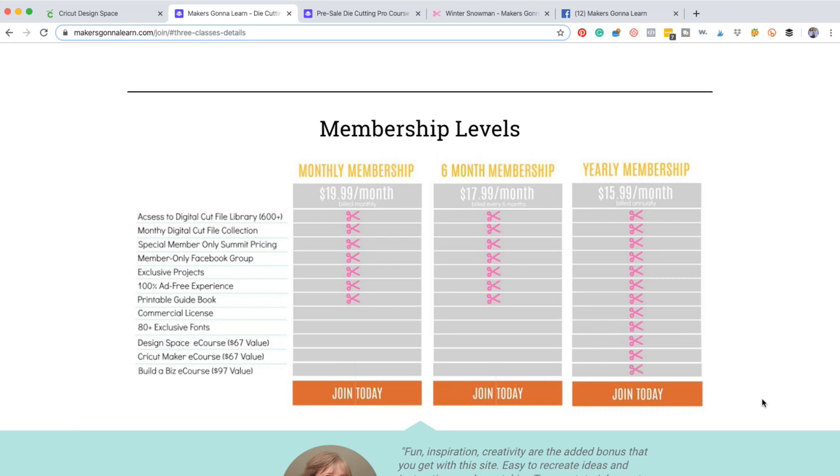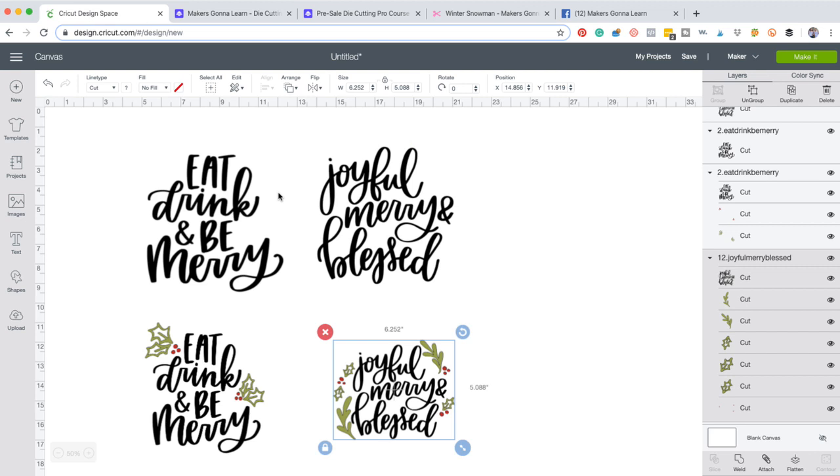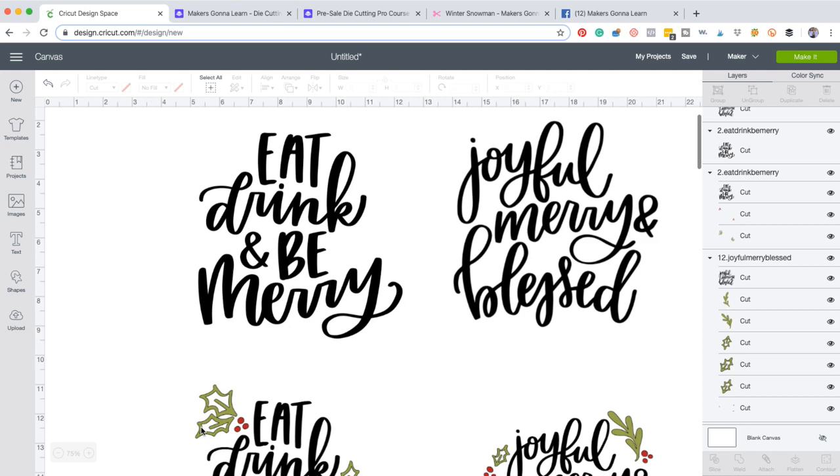Stacey, you cannot be playing. You've got to get into this. And what we promise when becoming a member is that you guys will get more education, the motivation and the education to master your machine. We like to say, if you love these free videos on YouTube, then you will absolutely adore the membership.